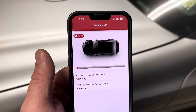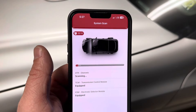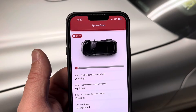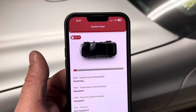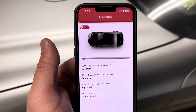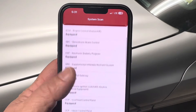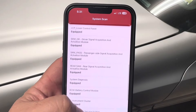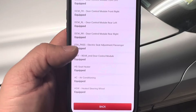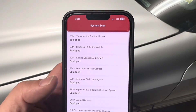It scans all of the electronic control modules in the vehicle — and in a Mercedes, there are quite a few. You'll see the transmission module, the Tronic electronic selector module, and others. It finished scanning in a little over three minutes, but the number of modules scanned is impressive because it's a Mercedes.